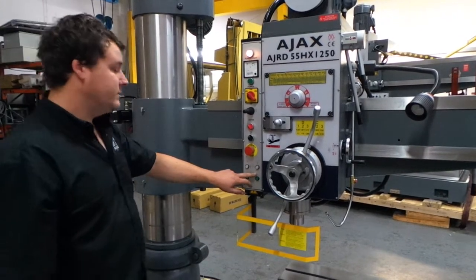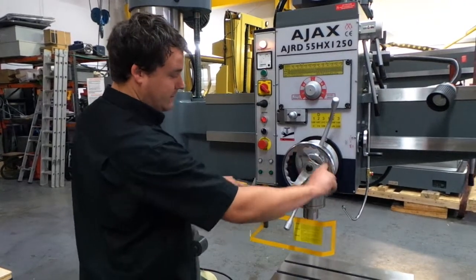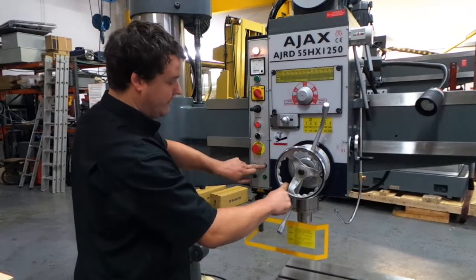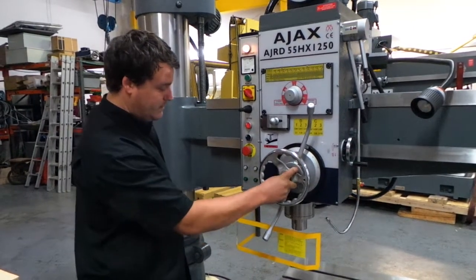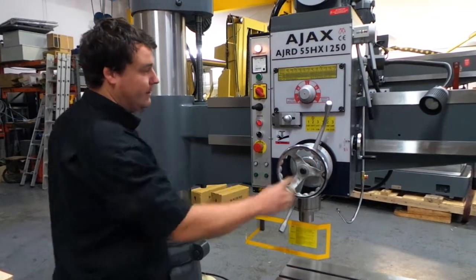These are the clamp mechanisms on this hydraulic machine. To unclamp the arm, use the green button. Then to clamp it again, the white button. Same with the arm — green to unclamp, and the white will clamp it back up.